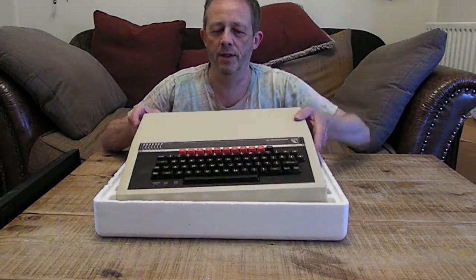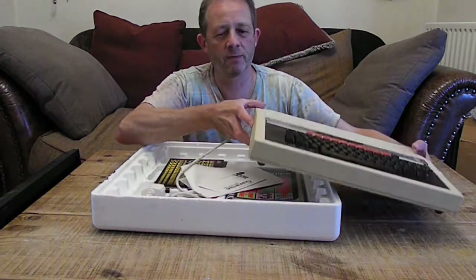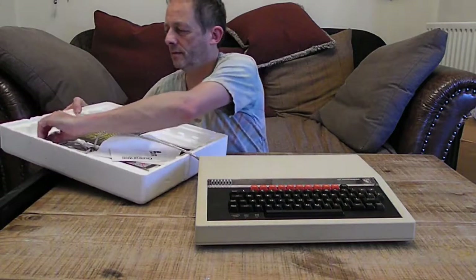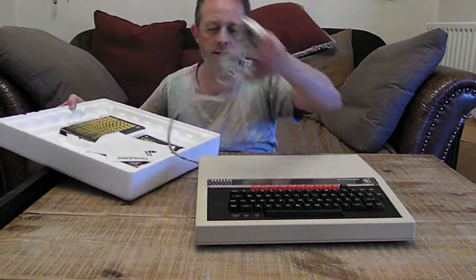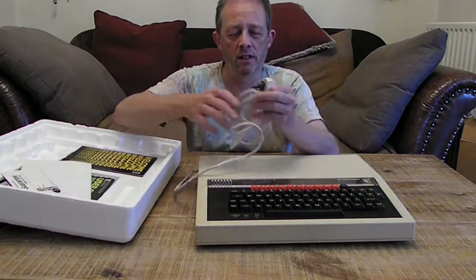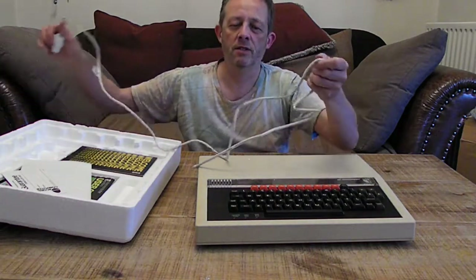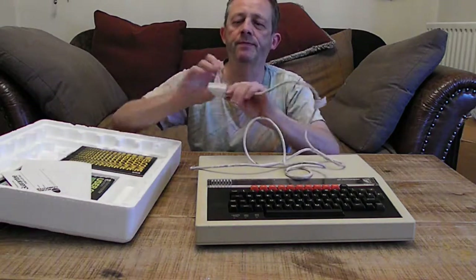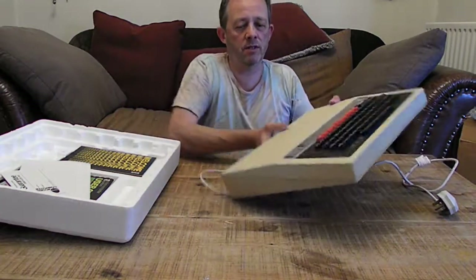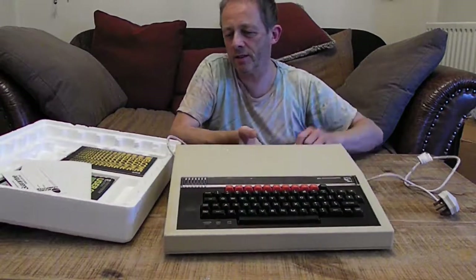It's Model B with 32K of RAM, and that's the original as it comes in the box. This mains lead is a little bit damaged — it's been touching the polystyrene for the last 30 years — but the case is okay, it looks in good condition. There's the back. Quite a nice example.